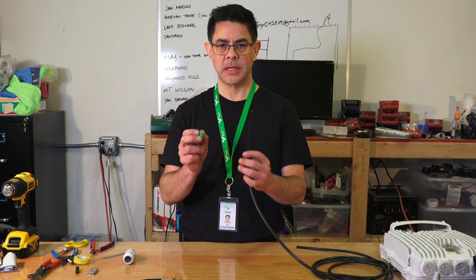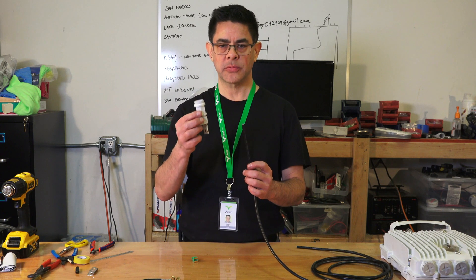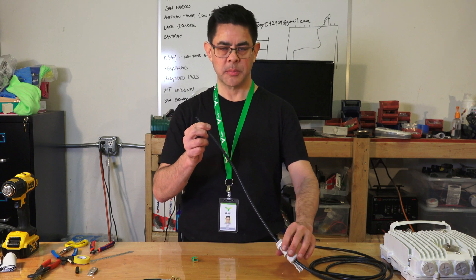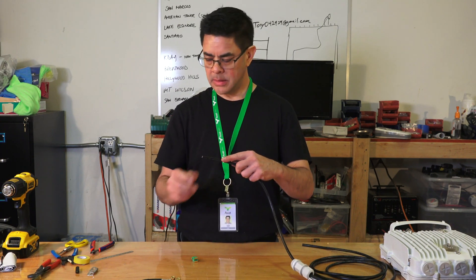The next step is to install the green connector on the end of our DC wire. Before we start, we're going to take our weatherproof gland and slide this over the cable, pushing it down out of the way. It'll be important to bring that back before we put on the ground strap.